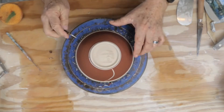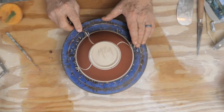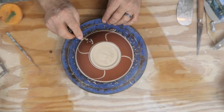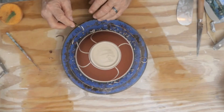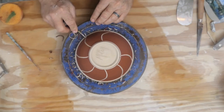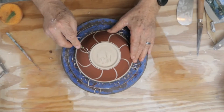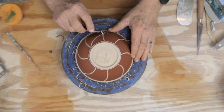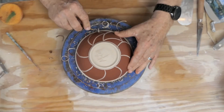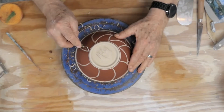So I'm going to divide this up — halfway, halfway, halfway, halfway — maybe one more time. And you could do a planned design, or you could just go randomly like I'm going.